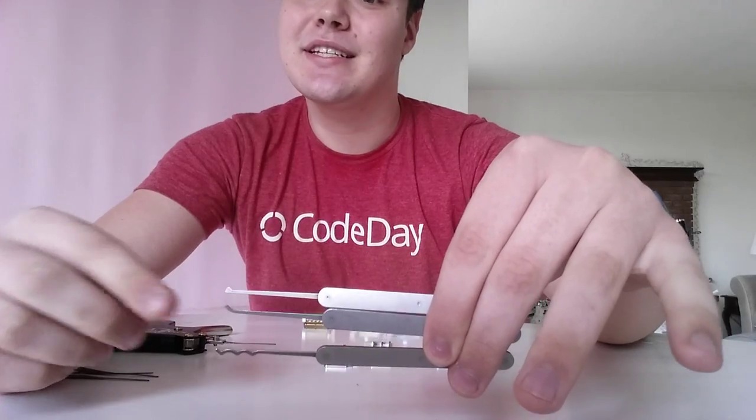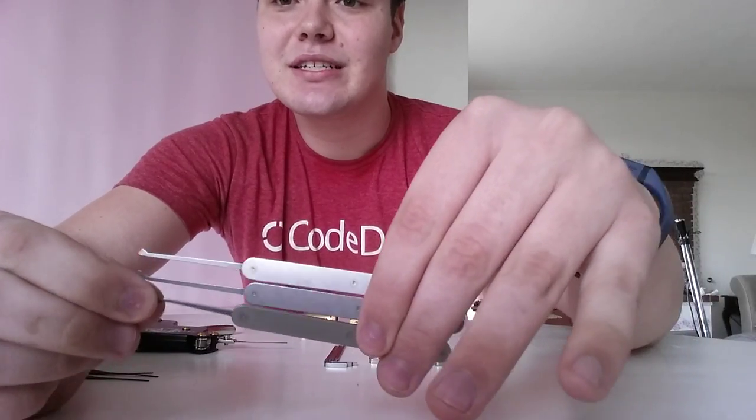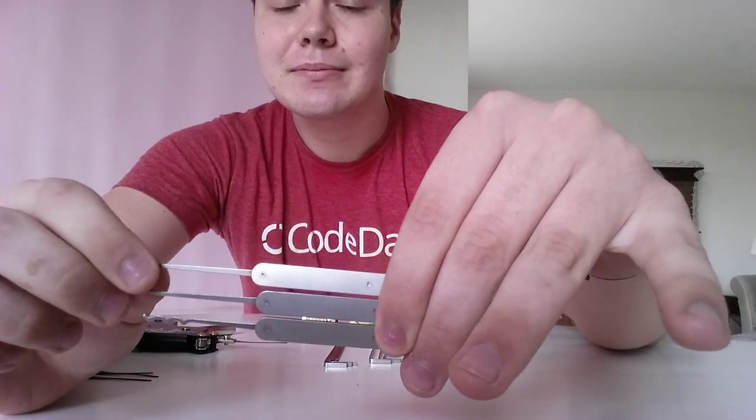So let's get started with an explanation of the tools I have right here. I have several different ones. First off are the actual lockpicks — I have three different types here. The top one is called a single diamond. This is used for just pushing up the pins individually. It has a nice little top right there. You can use it to really control what you're doing.